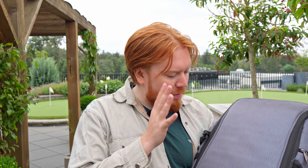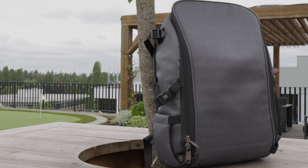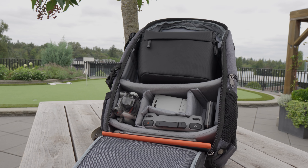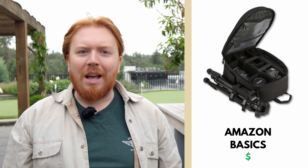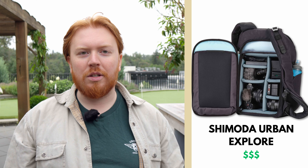Before we talk about what's in the bag, let's talk about the actual bag we'll be using today. This is a camera backpack, and what's nice about traditional camera bags is they're padded and they've got a lot of pockets for different things. You can get a bag on Amazon, but you want to make sure it's got a lot of padding, a lot of pockets, and enough protection for your stuff.